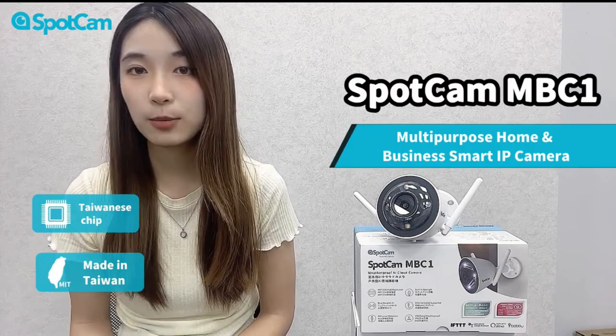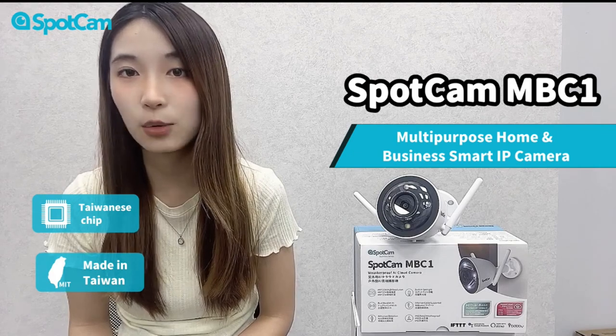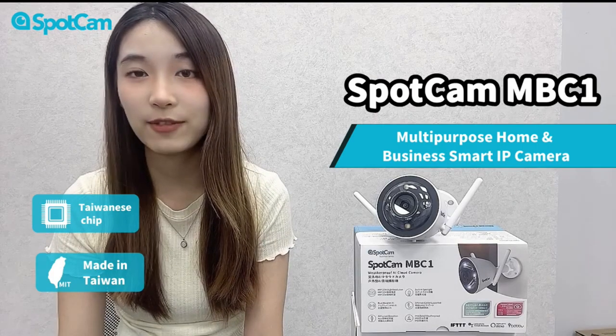Thank you for watching today. We hope today's presentation has been helpful in understanding the SpotCam MBC1. If you encounter any issues while using it, please feel free to email our technical support at support@myspotcam.com. And now, we will see you in the next video. Goodbye.